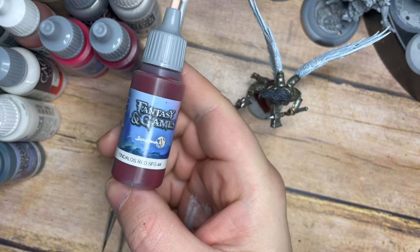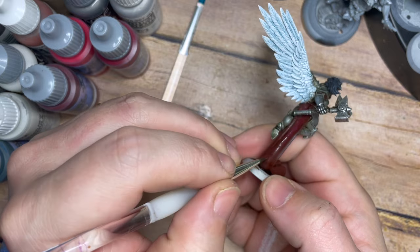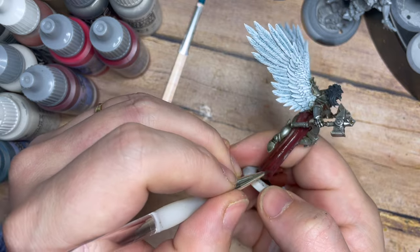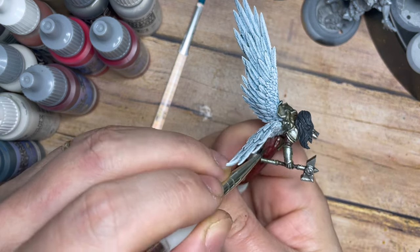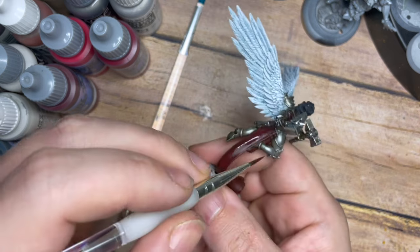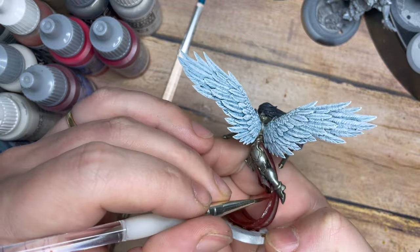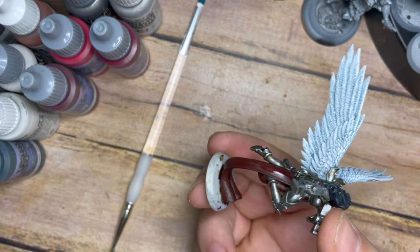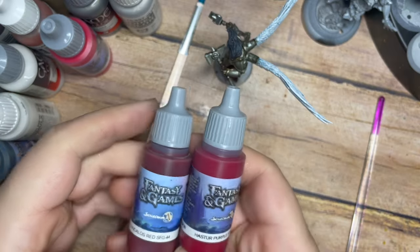We're moving on to Part 4 — painting up all of the details. We're going to start with the reds, going back with the Tinderless Red we used on all the cloth. Using a fine detail brush I'm just going to build that colour back up while leaving the wash sitting in the recess points. Using nicely thinned paint allows me to build this up in multiple layers and create the texture and depth we want, being very careful especially inside some of the tighter areas so I don't get red onto the silver.